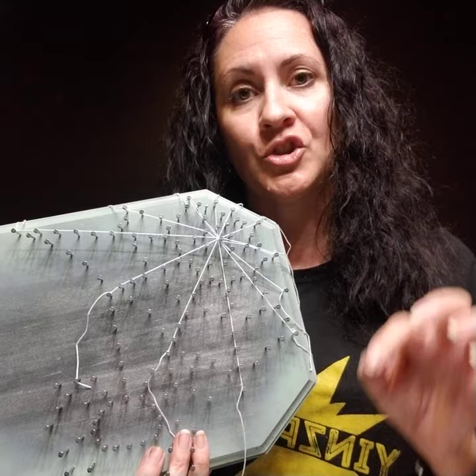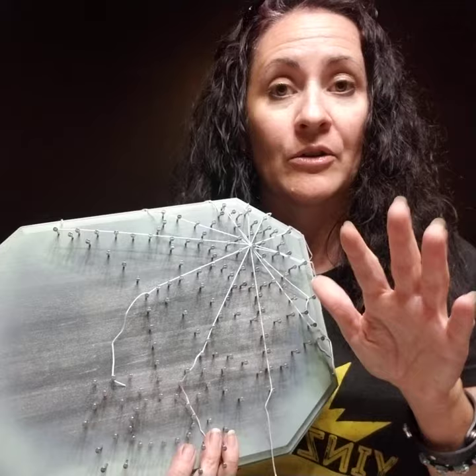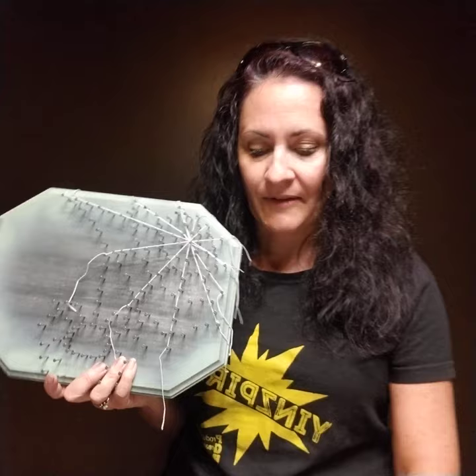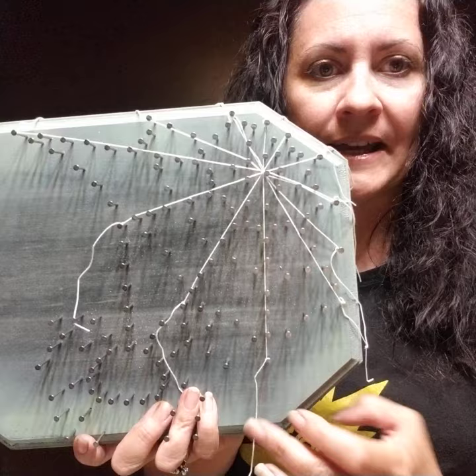A few things to keep in mind: make sure that you watch the general directions video that I created first, because that's going to give you the actual stringing techniques — the random pattern and doing the looping around every two nails. I'll go over that again a little bit with you, but for the spider web project, definitely have the picture on hand because seeing it is going to help you understand what these nails are supposed to look like.